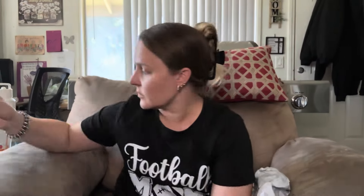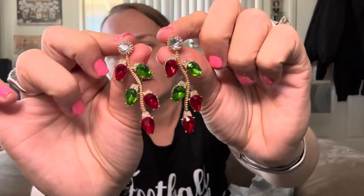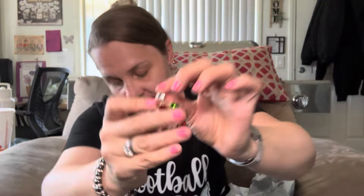I hauled these at my last haul — they're the leopard print with a creamish orange and some silver and black. Those are really cute. I also got some Christmas earrings. They're a lot bigger than I expected, they're posts and they look really fancy on. I don't have anything like this. I'll put those in my Christmas earring bag.